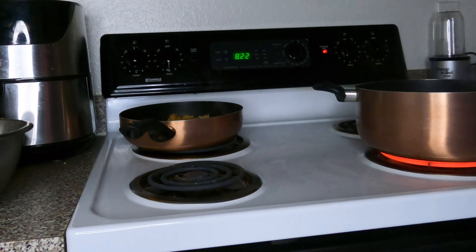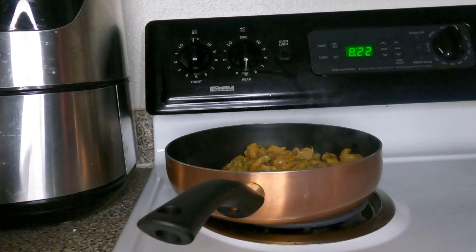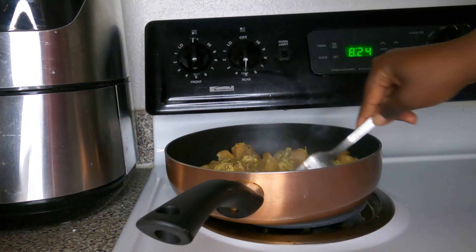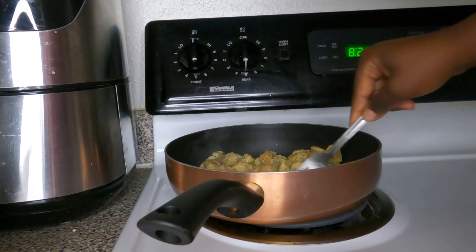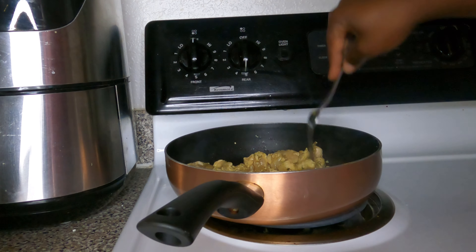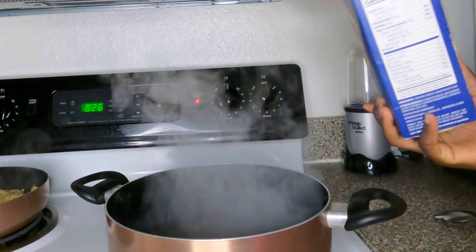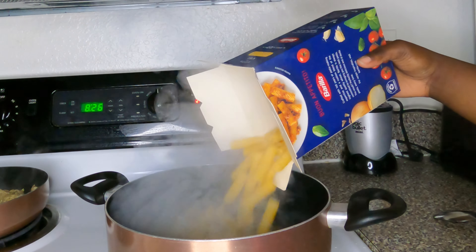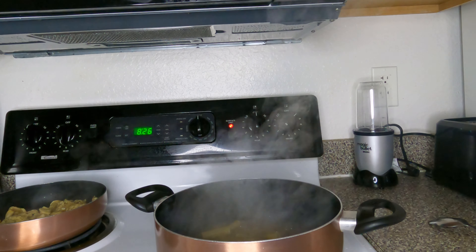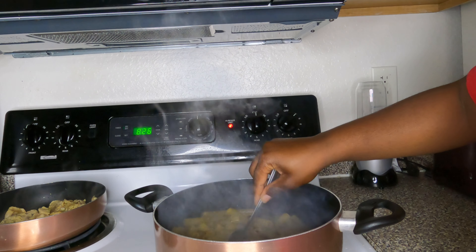I've got my chicken on medium heat in the skillet. I'm going to let all sides of the chicken cook for about three to twelve minutes per side. Now I'm going to put some pasta into boiling hot water — the water already has salt, and that's key to give your pasta some flavor. It takes about 11 minutes for the pasta to fully cook, and once it's done you want to drain it and set it to the side.